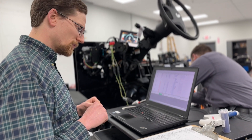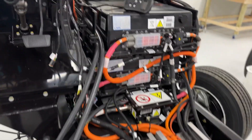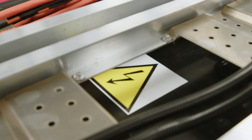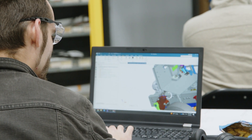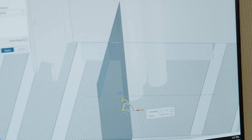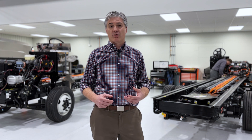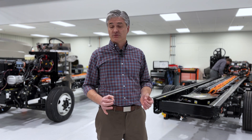We really wanted to focus on not only the battery systems, but how we package the battery systems for safety, reliability, and longevity of the battery components. That's a huge part of any electric vehicle, and it's really been important to us to focus on making those batteries last.